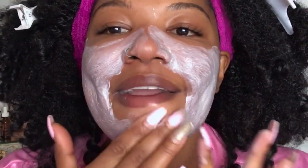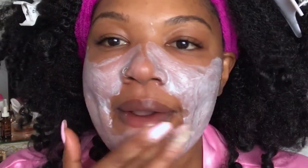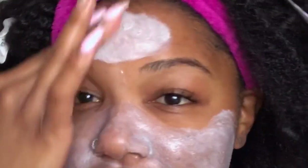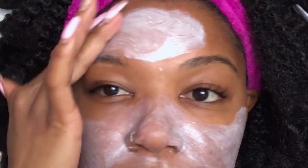I'm just going to apply it. I can feel it warming already. I like to go ahead and get my nose first because that's where I break out a lot. It's already warming up. It's pretty thick, so when you're applying it you're going to have to use a little muscle to move it around, or you can just add a little bit of water.